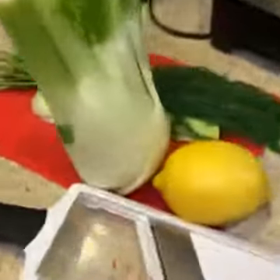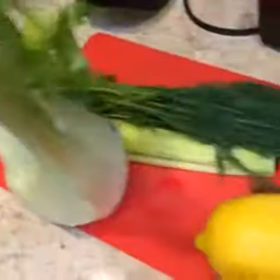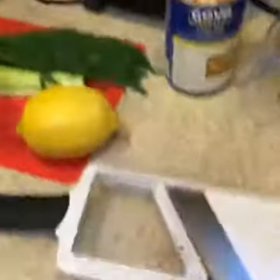Starting with the salmon: it is a healthy protein filled with healthy fats — omega-3 fats, to be specific. Most people are lacking omega-3 fatty acids in their diet, so we want to help you add more of that. In our salad tonight we've got fennel, organic baby spinach, tomatoes, chickpeas, and we're going to make a dill and yogurt dressing with lemon.